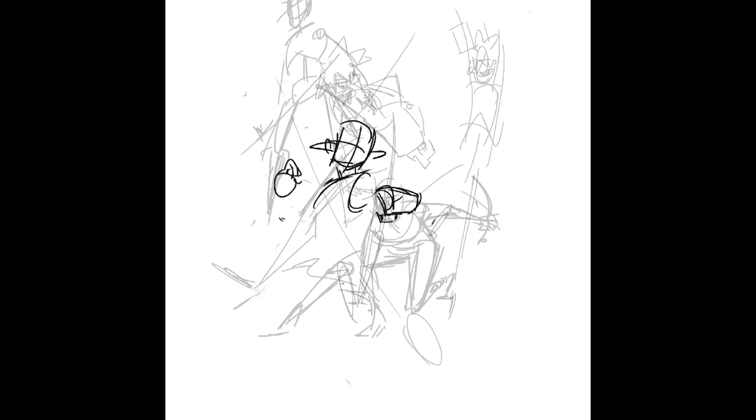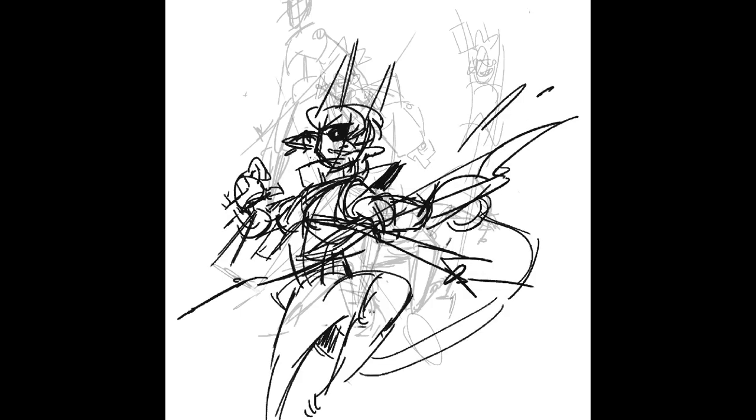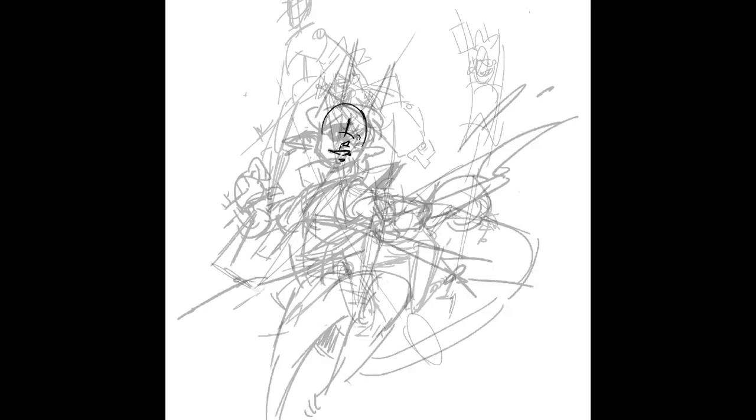The following is my final submission for a class titled Basic Principles of Motion at my university, which served as a beginner's course to the fundamentals of 2D animation. It ran for a school semester, roughly 13 weeks, and I took this in my first semester as a second year student at university.